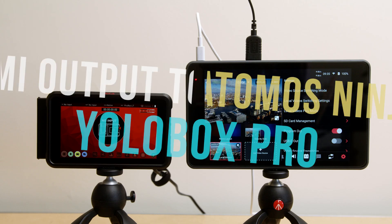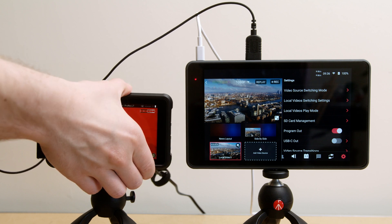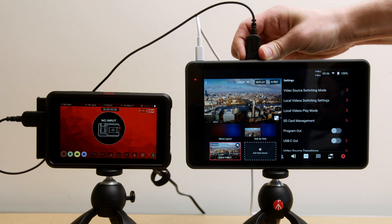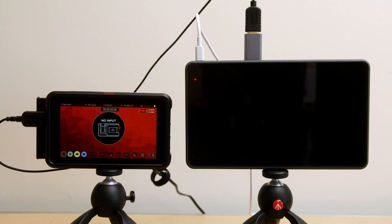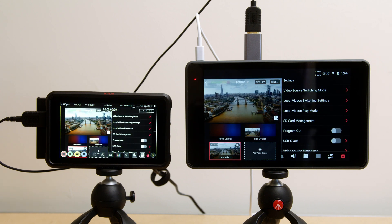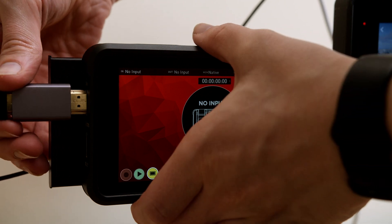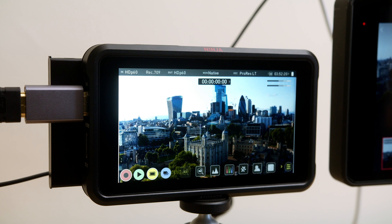To output a signal from the YoloBox Pro to the Ninja V, this is what it looks like before connecting the EDID emulator. There is no signal on output — it tries, but there isn't one. And now with the EDID emulator, the full signal is interpreted at the program output of 1080p 50 frames per second, as this is what the YoloBox hard codes its output at. The EDID adapter can be used at either the YoloBox end or at the Atomos end — the result is exactly the same.